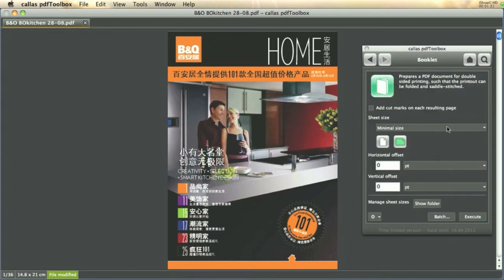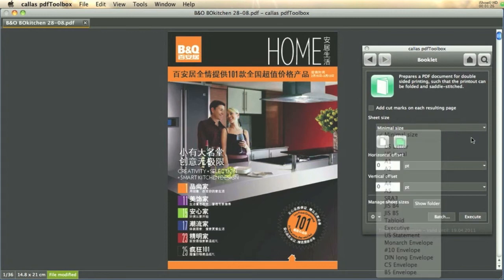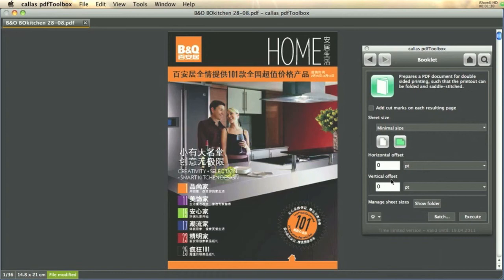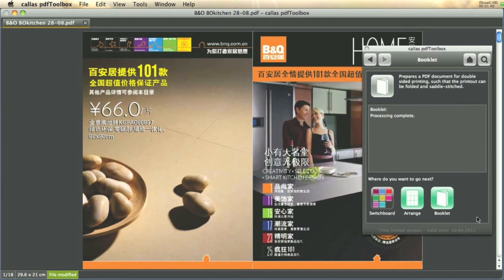That tool allows me to specify a sheet size — I have selected minimal here — an optional horizontal and vertical offset, and it can add cut marks on each of the resulting pages. When running this it rearranges the pages and enlarges the sheets so that I can now print this as a booklet and simply fold it after it has been printed.